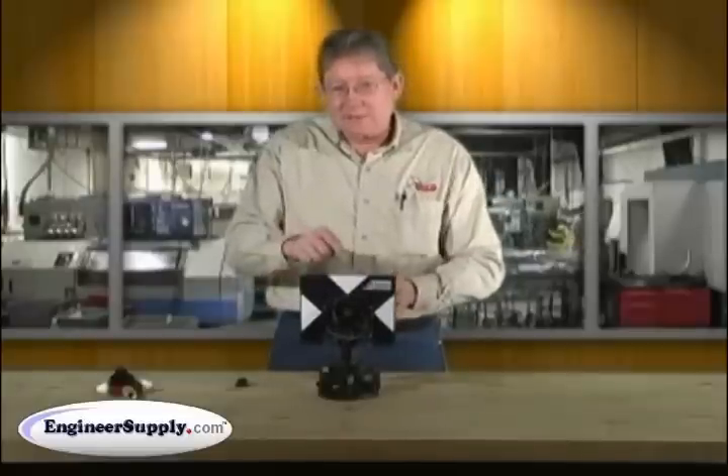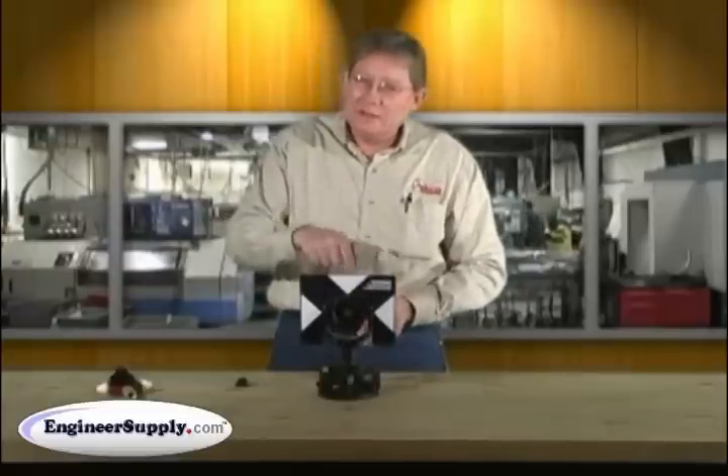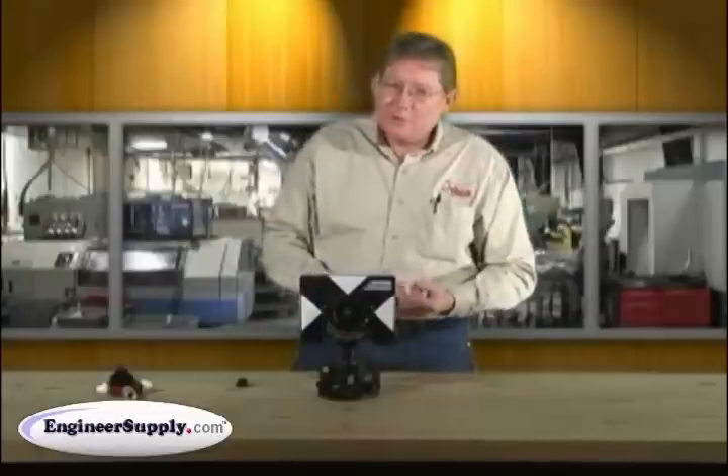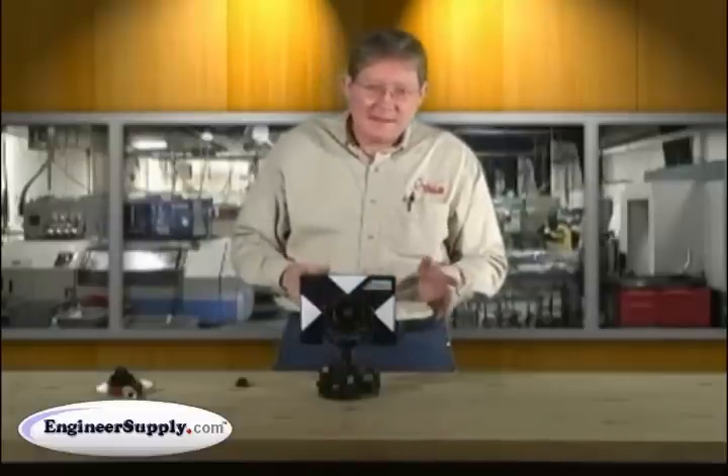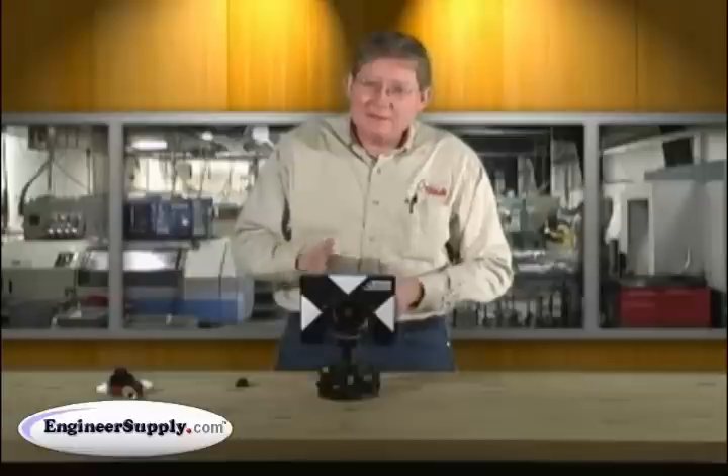So when the prism turns, the optical mechanical center is dead on the plumb axis. This is very important for precise short distance surveys, traverses, or any type of layout where you need a precise angle and distance location.